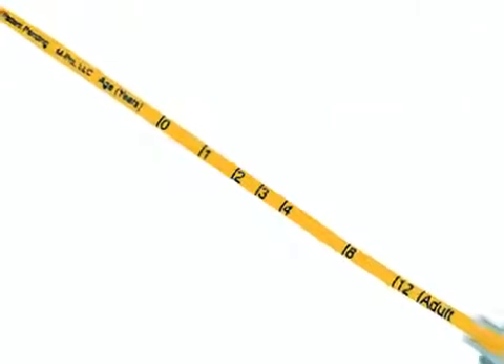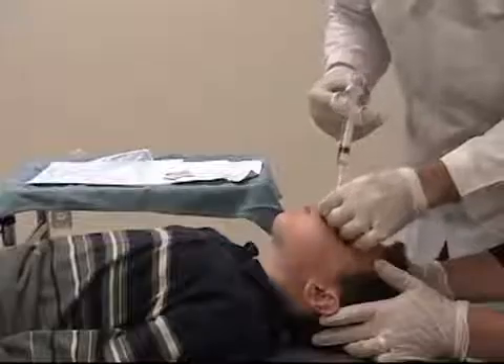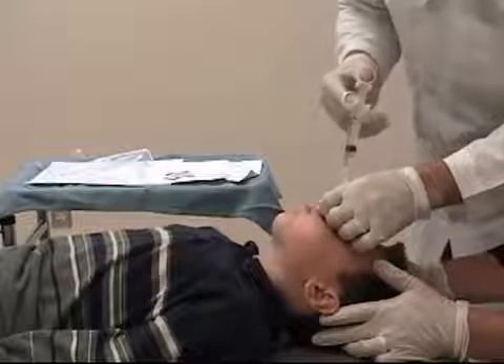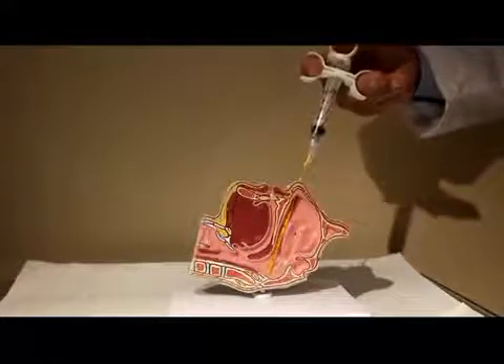This is primarily due to the design of the catheter, which is soft, flexible, and self-guiding with age calibrations, making it easy to determine the proper distance of insertion. No additional suction mechanism is required, as the suction is self-contained in the syringe, making this a simple bedside procedure.